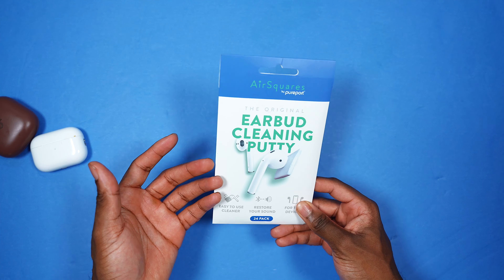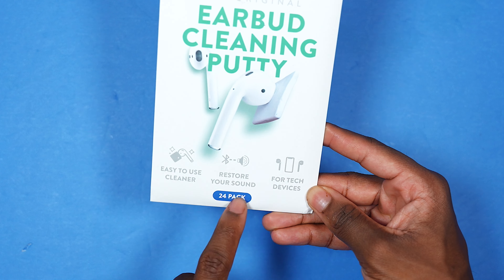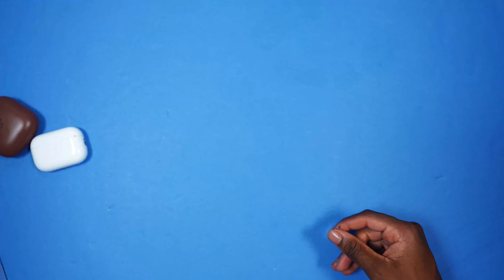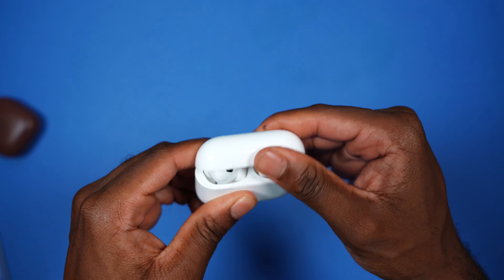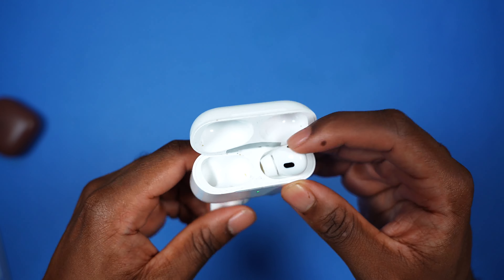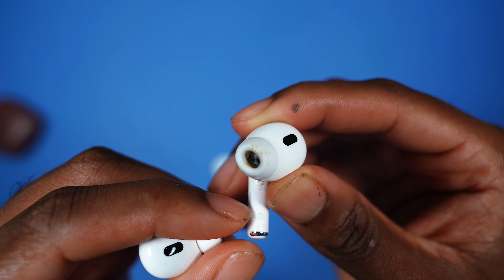Last but not least — this is optional — these are AirPods cleaning putty. Easy to use, restores your sound, which is very important. I'm going to show you how to use it. But first, let me show you how my AirPods look. I already have some gunk on the side.